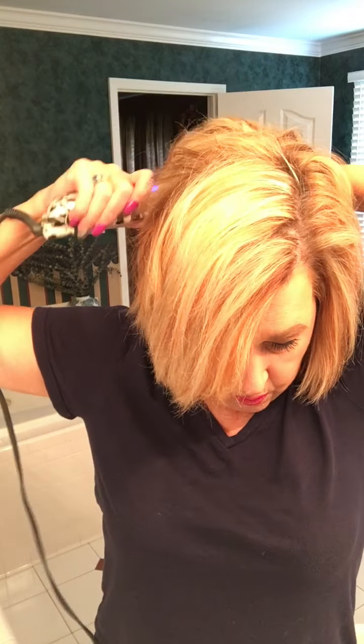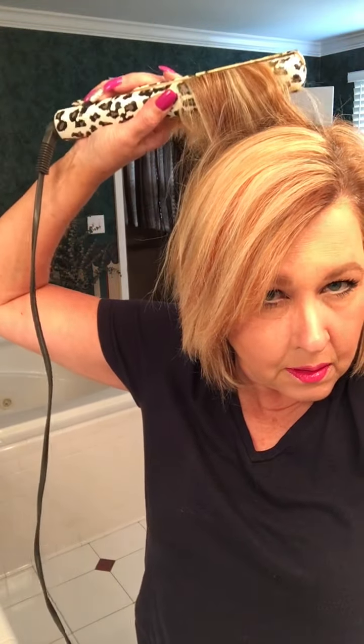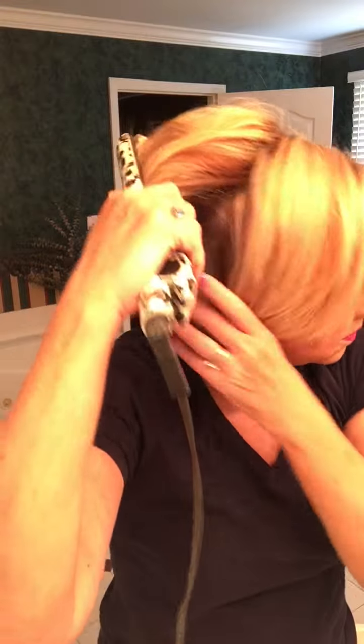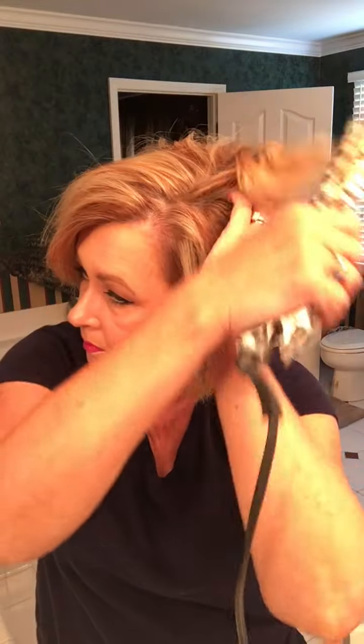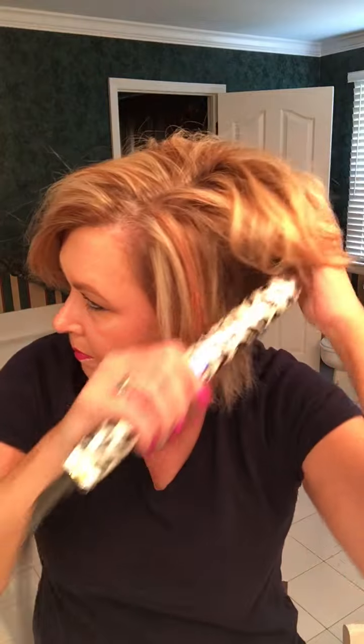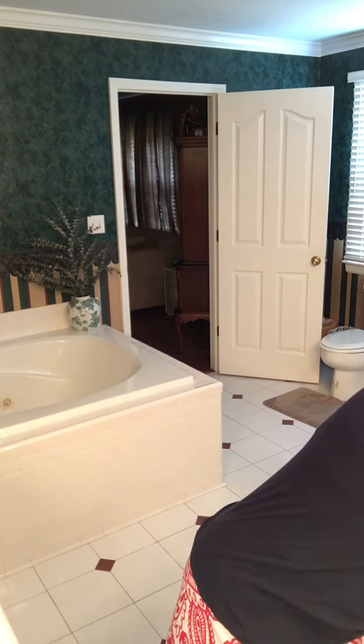The slower you go, the more curl you'll get. I do the same over here on the sides — curl, pull, curl, pull. Then I take a clip and pull this hair up because it's long, so I can do the underside.